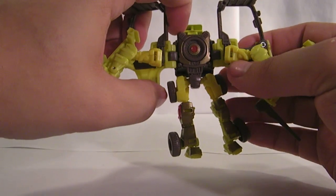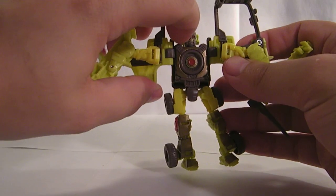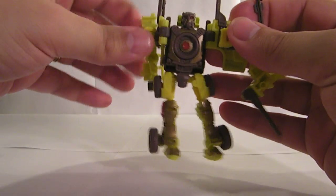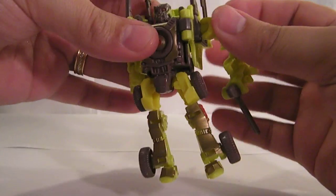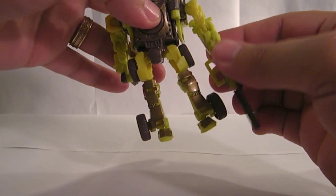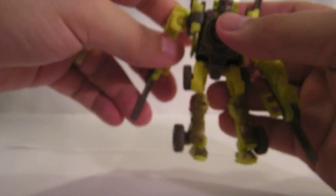And then you want to take the arm pieces and slide them up, which will reveal his head. And then fold them back. And then bring the arms forward and extend the forks — so he's kind of got these little fork weapons.